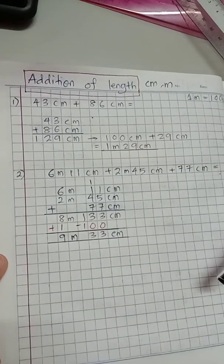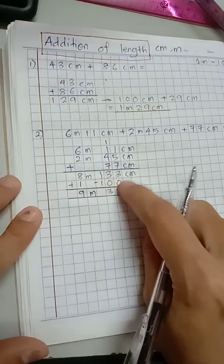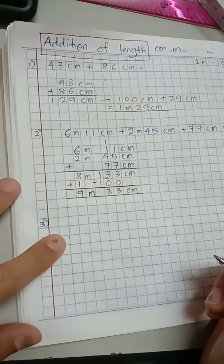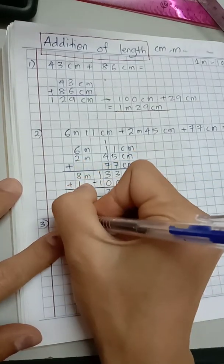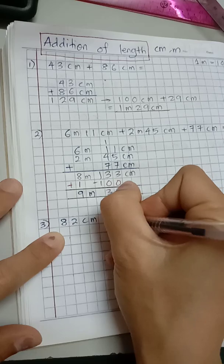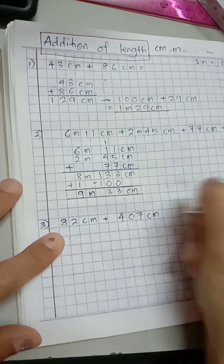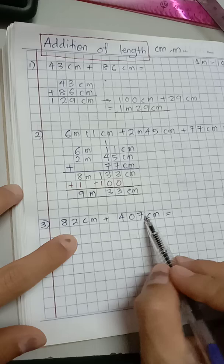How are you doing so far — can you follow? Let's do one more question. For number three, let's say I have 82 centimeter plus 407 centimeter. This time I have centimeter and centimeter only, so there is no meter here.